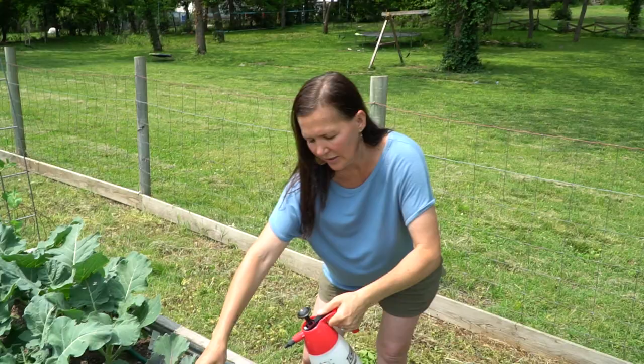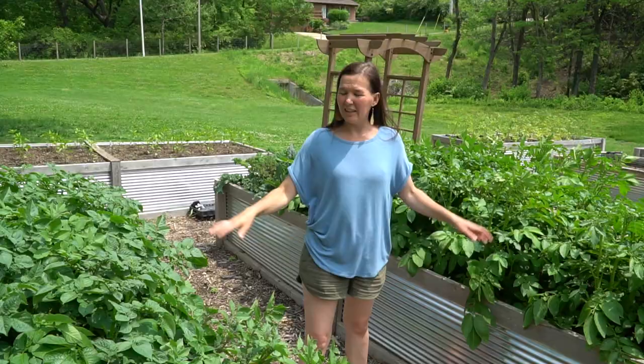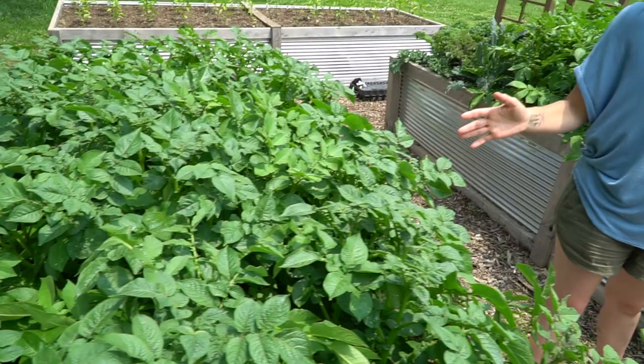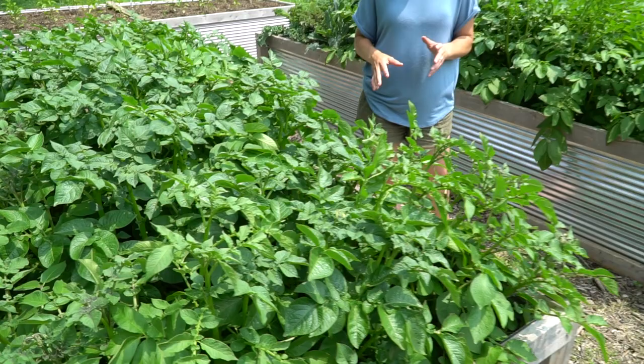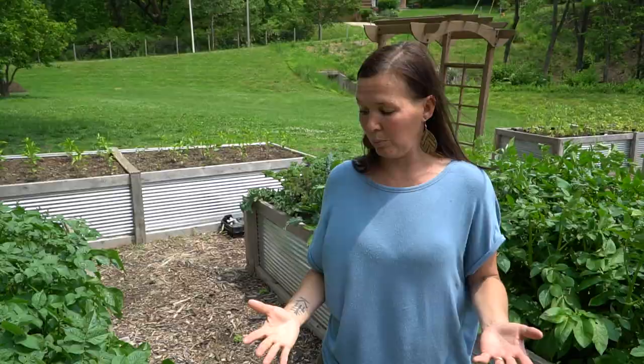Something else we learned this past year: the health of your soil matters a lot. The healthier your soil, the population of pests goes down dramatically. These two beds were heavily amended with chicken manure at the end of last year's growing season. Last year our potatoes did poorly — we got a small harvest after defeating the aphid issue. This year we have no issues, not a single aphid, and the only difference is the health of our soil. The healthier the soil, the healthier the plant, and way fewer chances of a pest infestation.